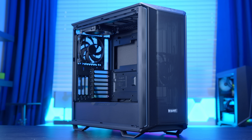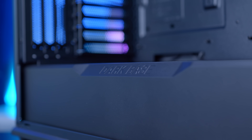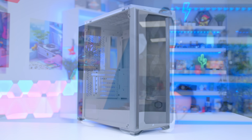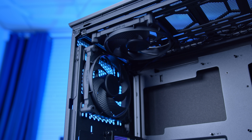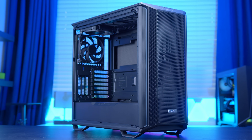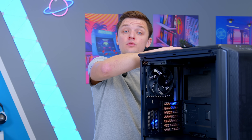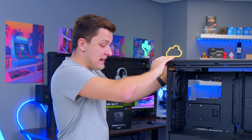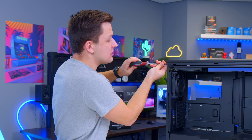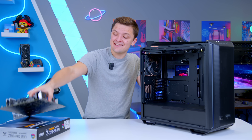This is Be Quiet's brand new Dark Base 701, and it's really quite nice from what I've seen so far. Your PC building experience is going to be hugely dependent on the case you choose. A good case like this one is going to be easy to build in, have good airflow for your components, and look aesthetically very nice. A cheaper case will naturally be constructed of worse materials, have a smaller feature set, and just generally be a pain to build in. Remove all of the side panels from the case, including the back panel and the top panel — this makes sure we've got access to all the different areas of the case.